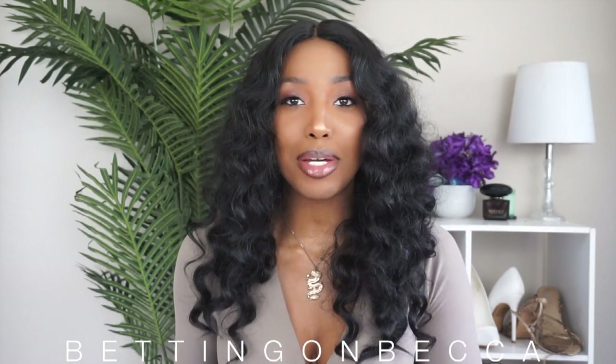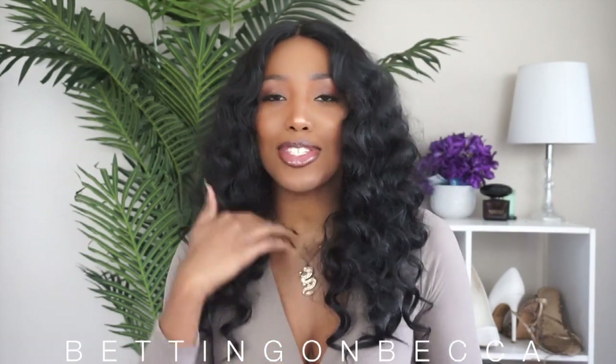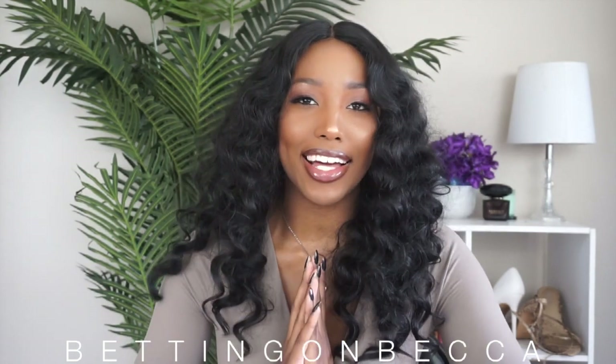Hey beauties, it's your girl Becca. Thanks for checking back into my channel. This is my first video of the new year and I'm super excited because I have so much that I want to drop this new year — so much good news and just so much going on.